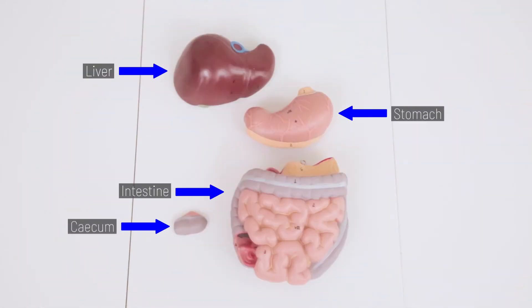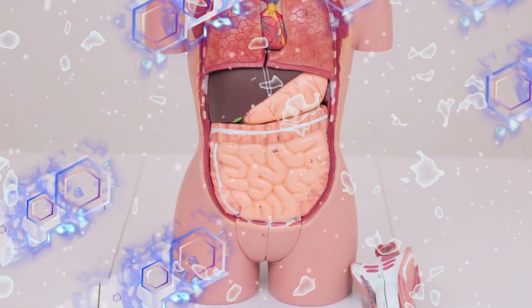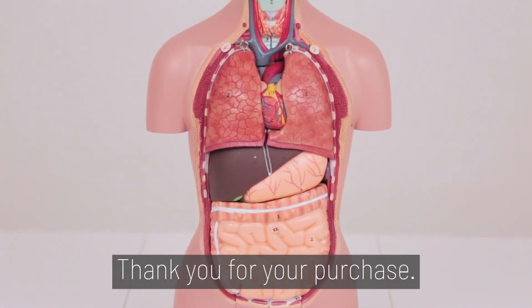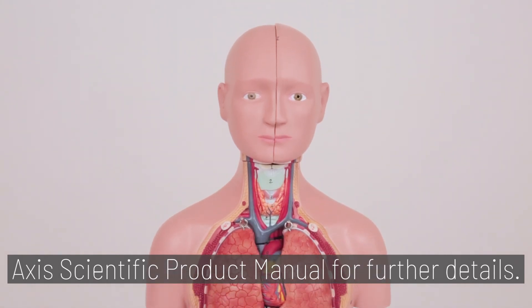And you're done. Thank you for your purchase. Once assembled, you can reference your AXIS Scientific product manual for further details.